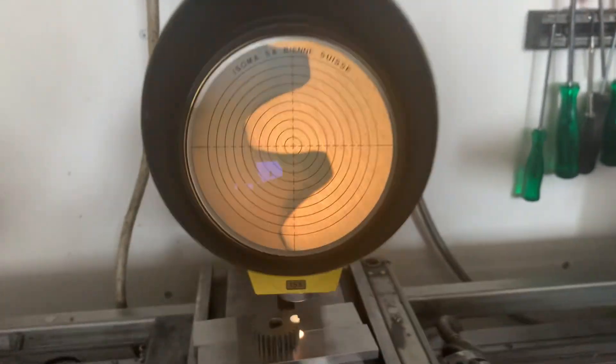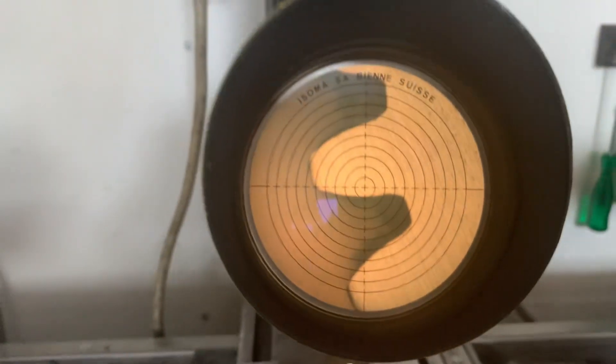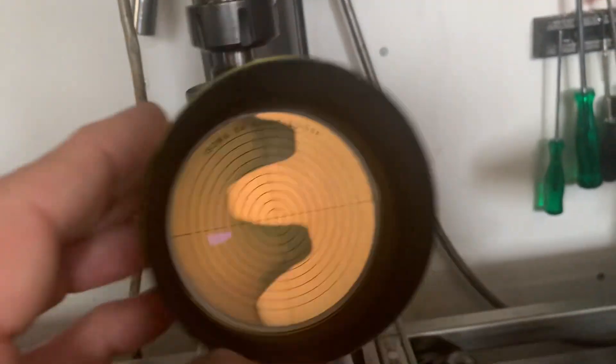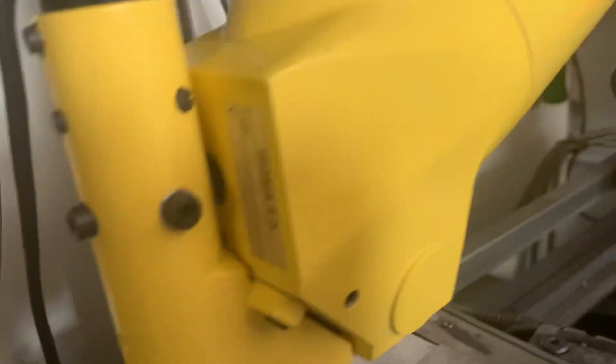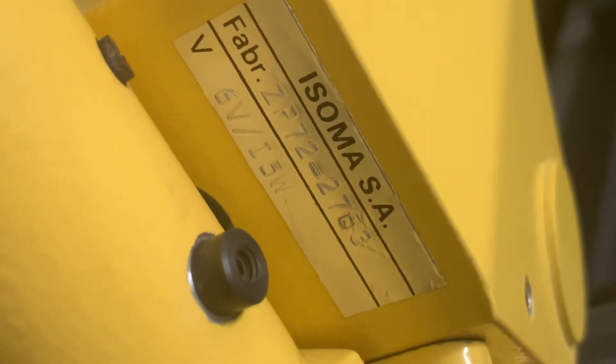Amazing quality. The magnification is 15 times. The light is 6 volts and 15 watts.